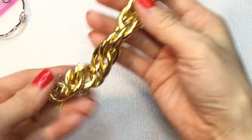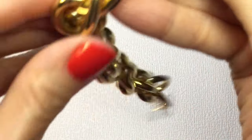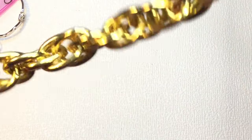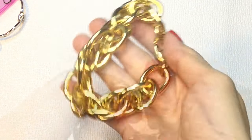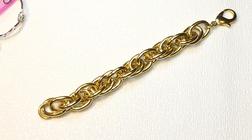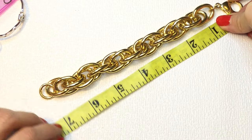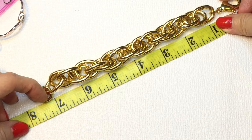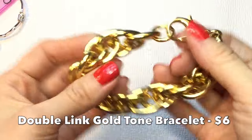Next we have another gold-tone bracelet — chunky with a double link and a giant lobster clasp, easy on and off. It's not marked, but it's a really lovely bracelet. It measures about 7½ inches. Beautiful gold-tone double-link bracelet.